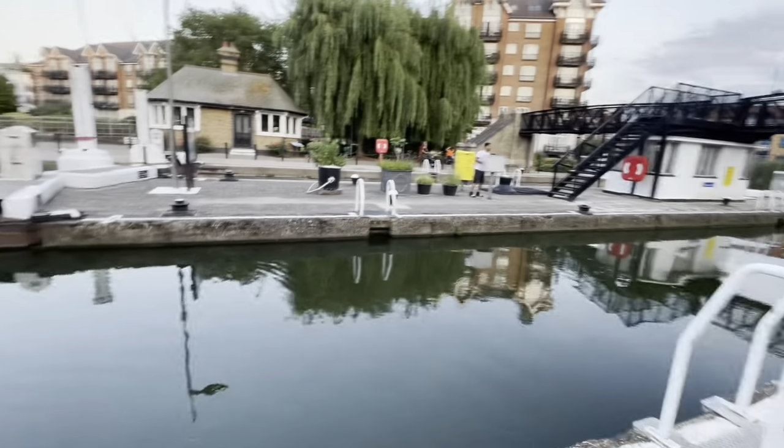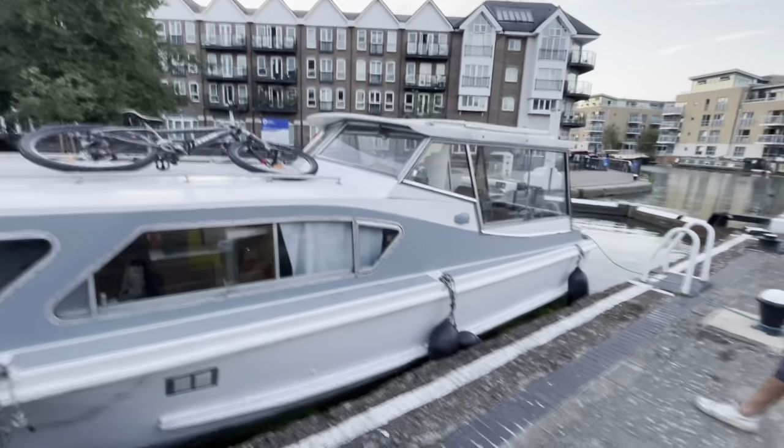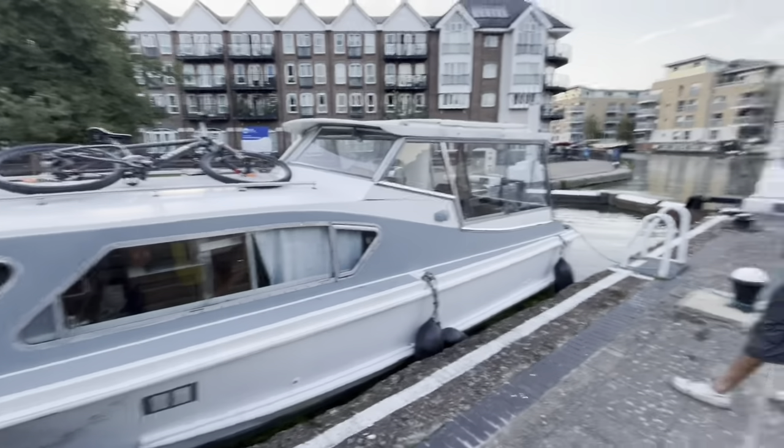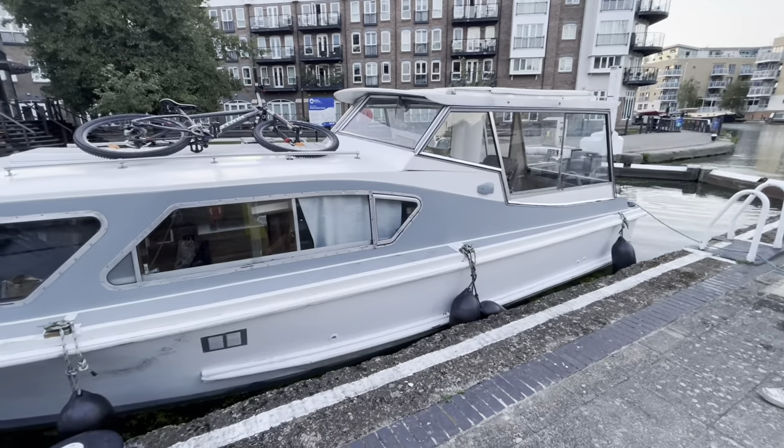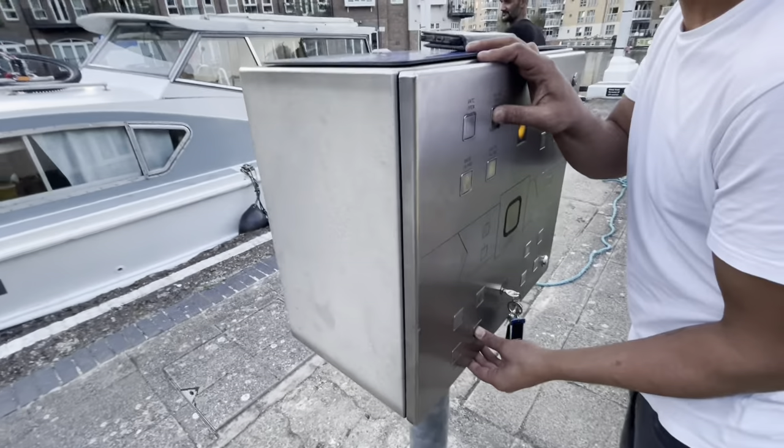All right, that's it — we're good. Should we bring the boat? That's closed. Now we're going to open the sluices on this side. Look how quick the water's going down instantly!